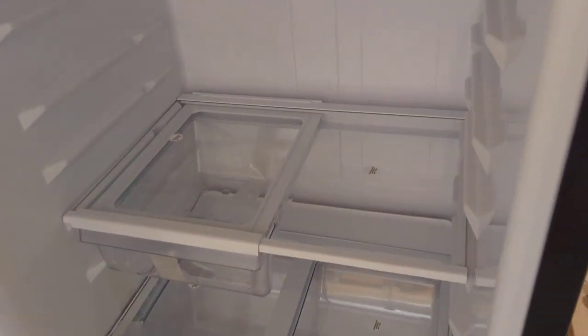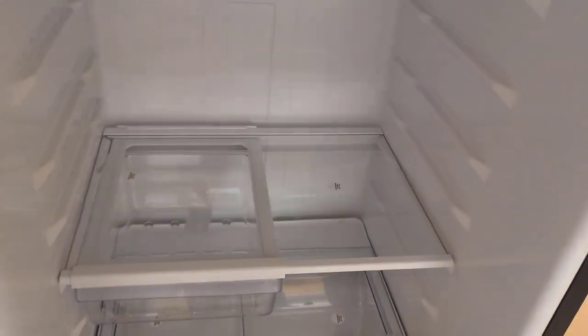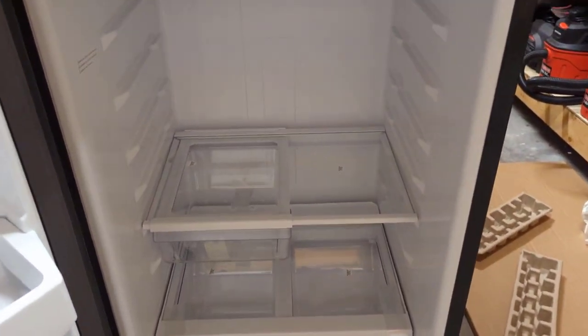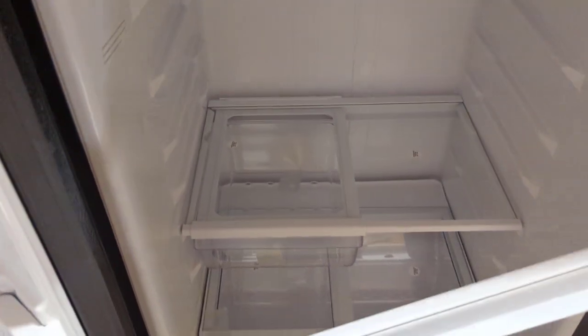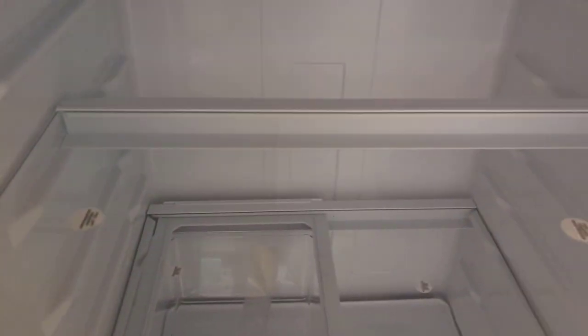I'll show you how these shelves go in — they're a new style on these GEs. Take your shelf, go past the rails on the sides, let it drop down, and then pull it out towards you. That's it, very simple.